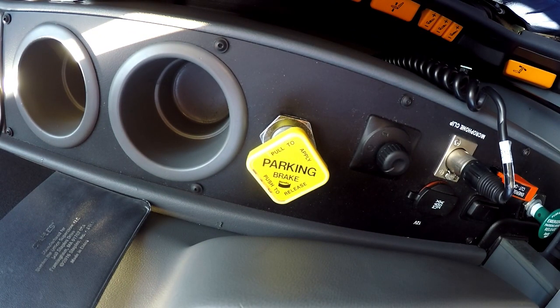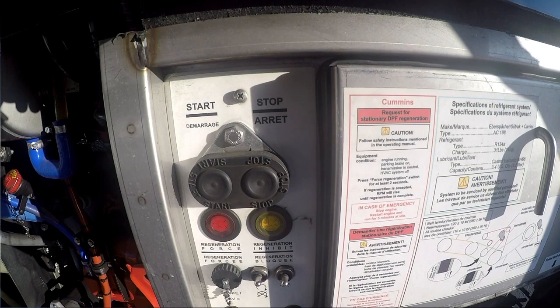Now we're ready for the next step. Go to the back of the bus and push the force regen switch. Now that you're at the back of the coach, ensure there is nothing flammable around the exhaust, as temperatures could increase up to 1800 degrees. With the engine still in idle, go ahead and push the force regeneration switch.